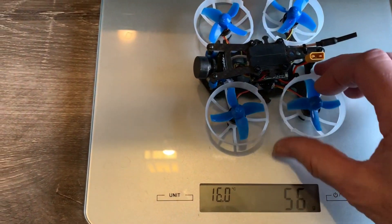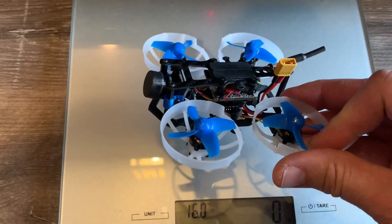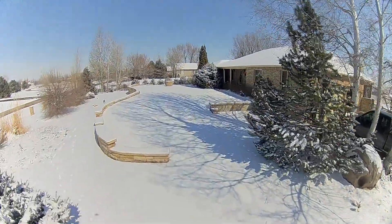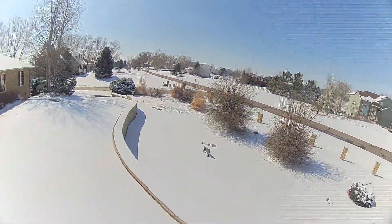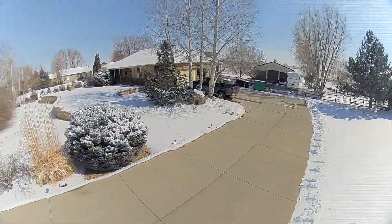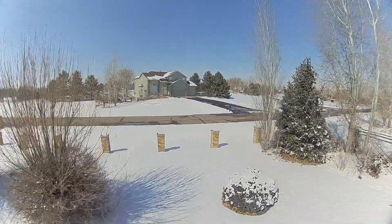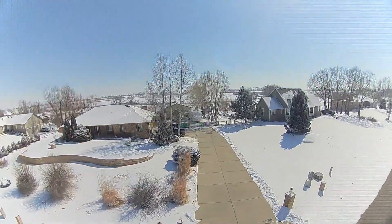Overall I'm very pleased with this build. I'm going to go out and take it for a flight, I'll post the video, and thanks for watching — I'll see you next time.